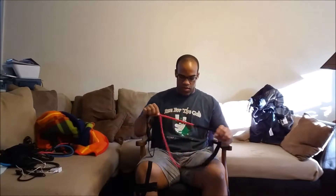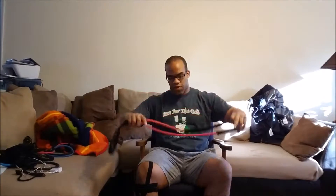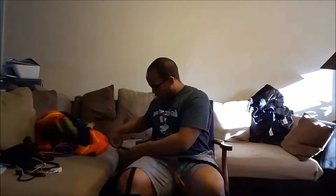Here you are going to work your abductors — that's your outer thigh. What you're going to do is take a nice long resistance band and wrap it just behind your knee. You can either wrap the band around the chair bar or the handle.